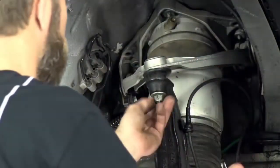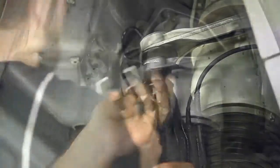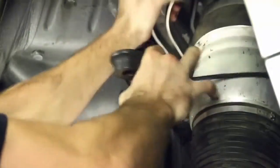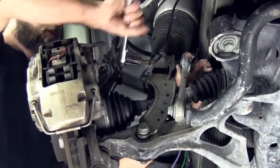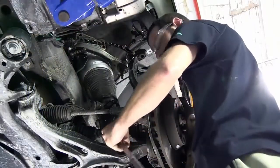Remove the ball joint nut from the spindle assembly and separate. Remove the sway bar end link to the shock mounting bolt. Remove the lower shock mounting nut and bolt.